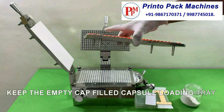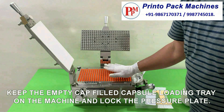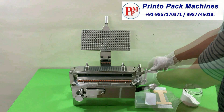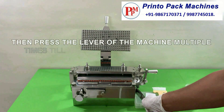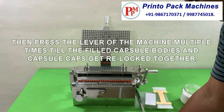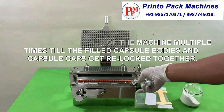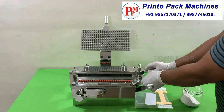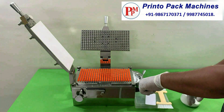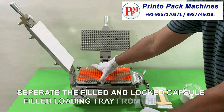Keep the empty cap filled capsule loading tray on the machine and lock the pressure plate. Then press the lever of the machine multiple times till the filled capsule bodies and capsule caps get relocked together. Separate the filled and locked capsule filled loading tray from the machine.